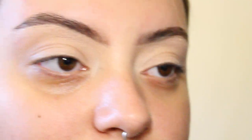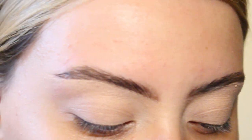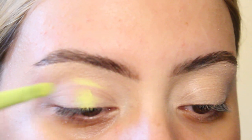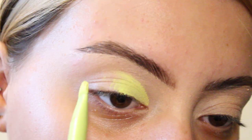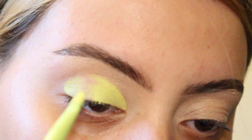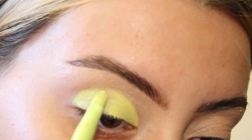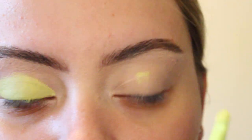First off, I picked the shade Sour from a Made by Mitchell colour case. This step isn't a must, but I'm really curious about how it works underneath my eyeshadow. Just trace the product along your natural eyelid shape, and if you have hooded eyes, be sure to place it slightly above your eyelid shape. Don't forget to do the same on the other side.